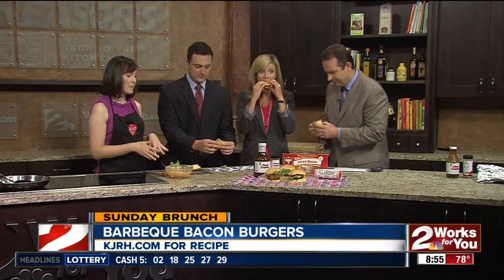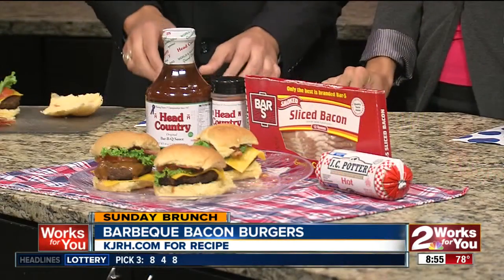Tell us about the little fix-ins you throw on there. So I'm just putting this burger together. The burger is made with the Head Country seasoning and barbecue sauce, and also some J.C. Potter sausage mixed in there.